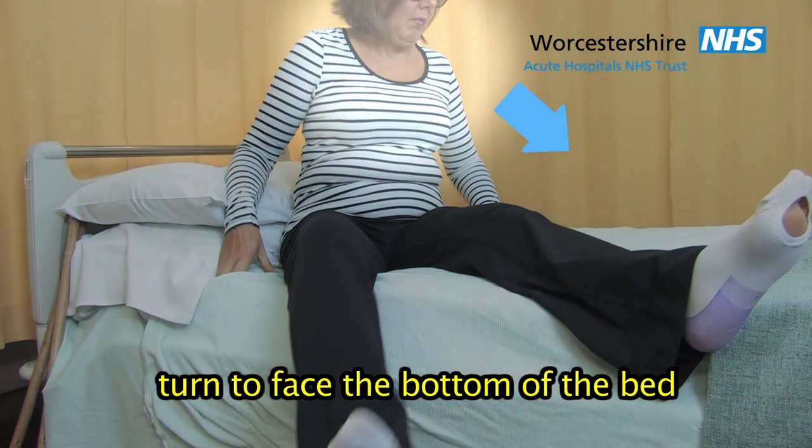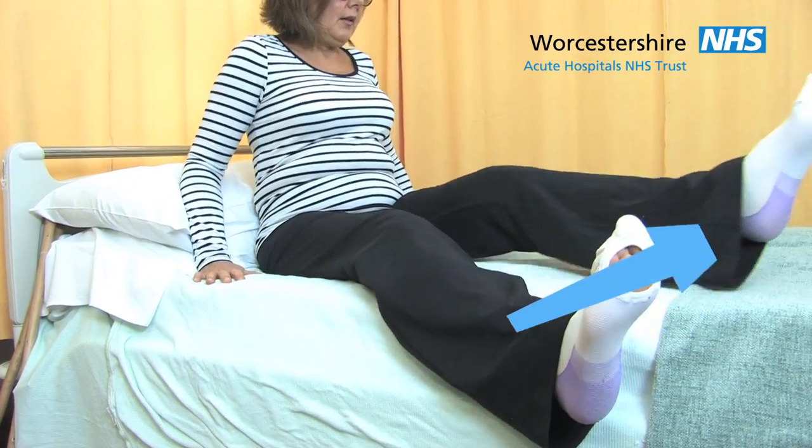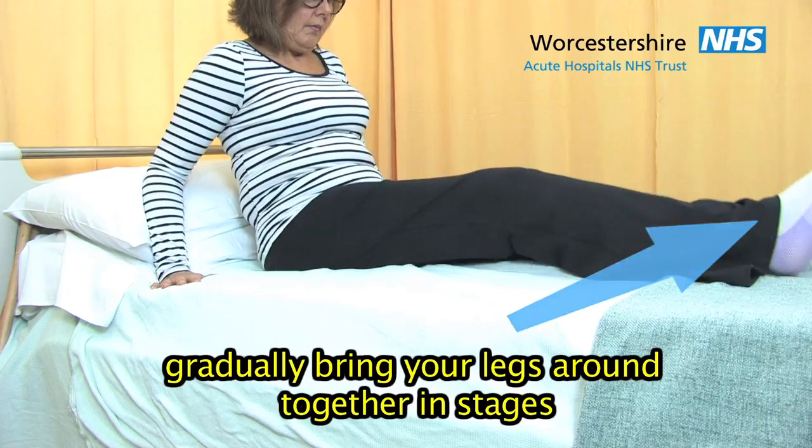Turn to face the bottom of the bed, keeping your head and feet pointing in the same direction. Gradually bring your legs around together in stages.